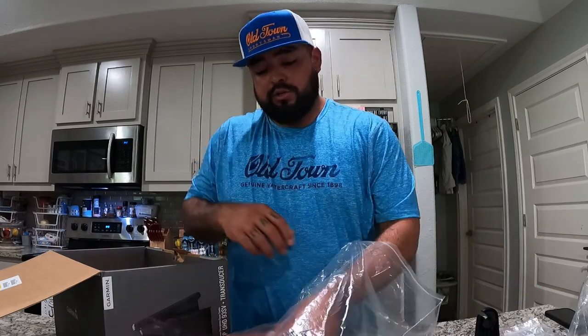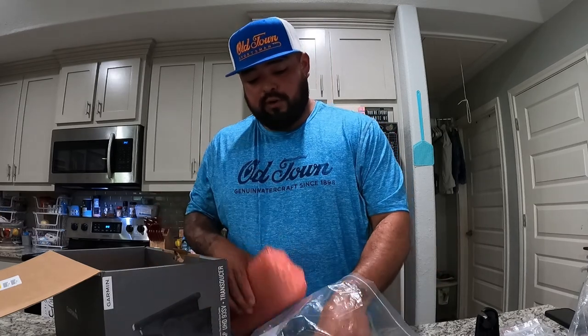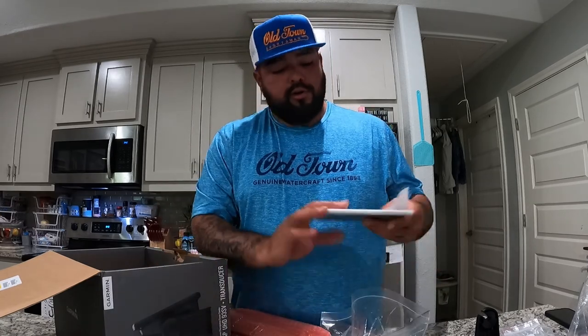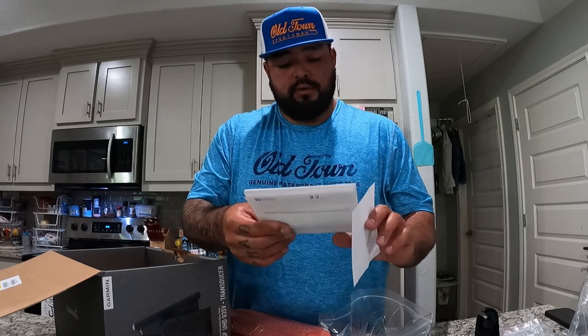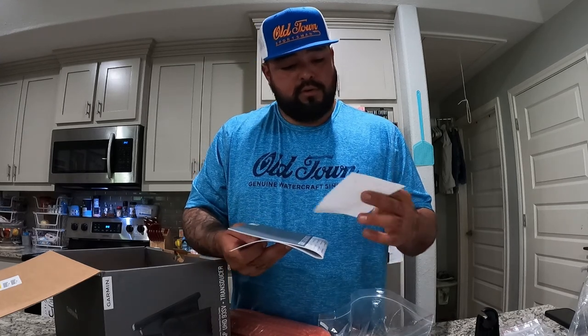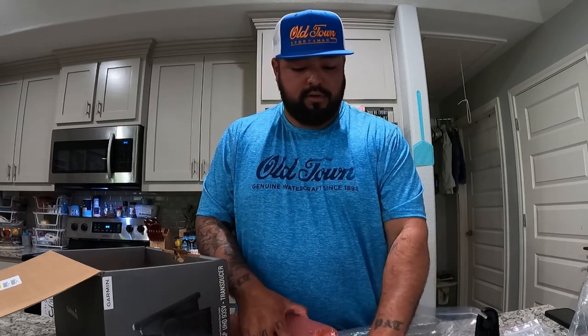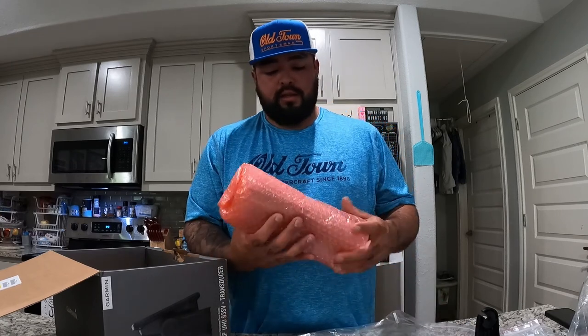Of course they give you all your literature like most of them do. Hopefully it's better than Lowrance and Humminbird — their literature is kind of not very good.